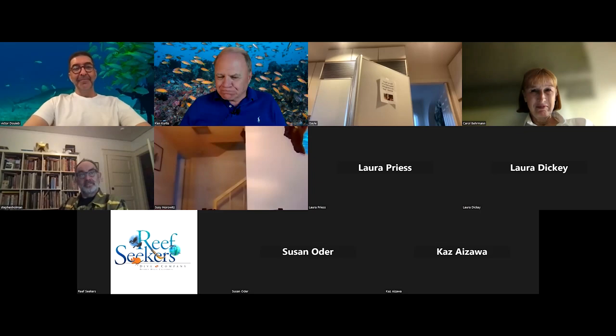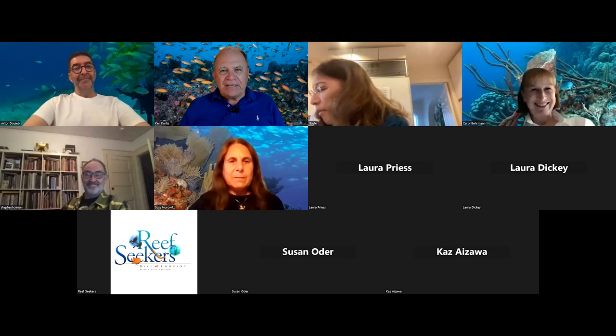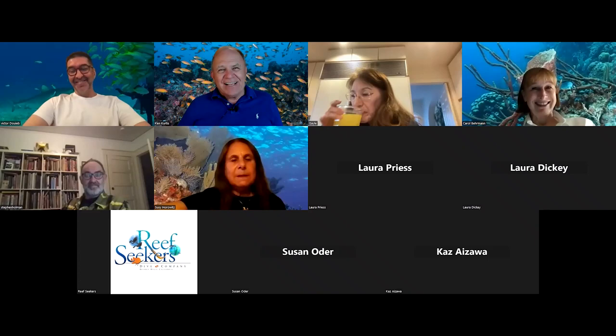Welcome to the June Reef Seekers Zoom meeting. We're in our artsy-fartsy phase. Stephen Holman, who's on this call, was with us last month and had a very successful scuba show. Tonight we shift modes into sculpting, which is what our speaker does. He sort of indirectly credits me with getting him into sculpting.